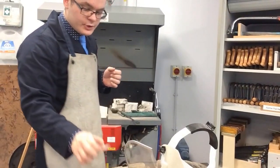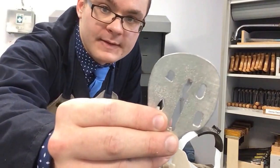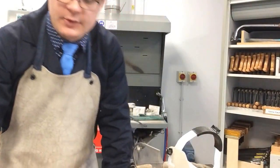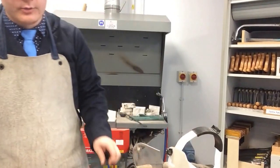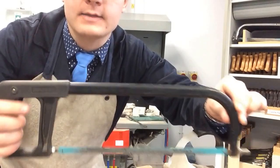I want to talk to you about how to use a hacksaw. Pewter does not always come in this shape — it is in a bar shape and you have to cut it to size. When you need to cut it, you could use a coping saw, but the correct tool you should use for metal cutting is a hacksaw.